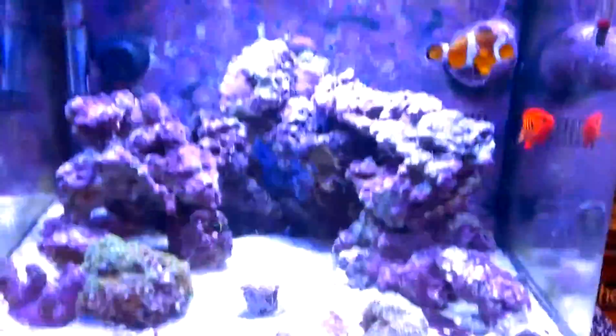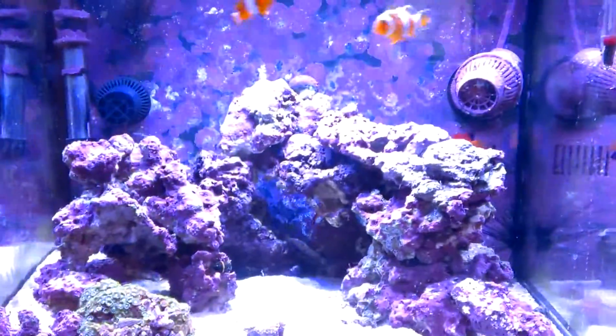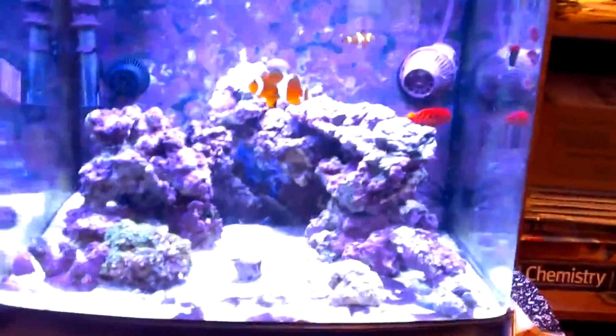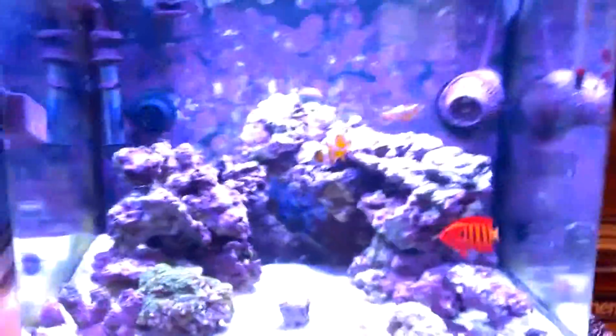This tank has roughly about 20 to 25 pounds of live rock. I'm using a heater that has been with this tank since I bought it. I bought this heater from Walmart because back then I did not have money to buy a great heater, but the heater is actually doing really well. It's pre-adjusted to 78 degrees Fahrenheit.